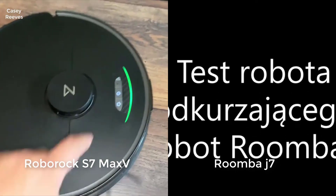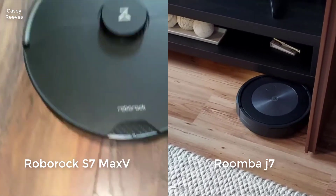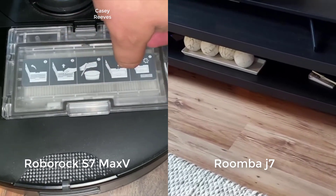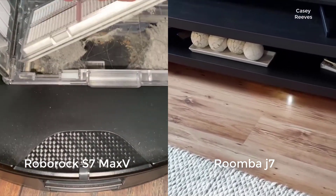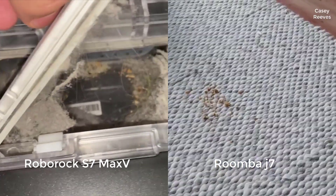One of the biggest differences between the Roborock S7 Max-V and iRobot Roomba J7 involves general navigation. The S7 Max-V uses a laser to navigate very precisely and efficiently around larger obstacles. The J7 doesn't have a laser, but uses a camera instead, which limits its precision and efficiency navigating around larger obstacles.